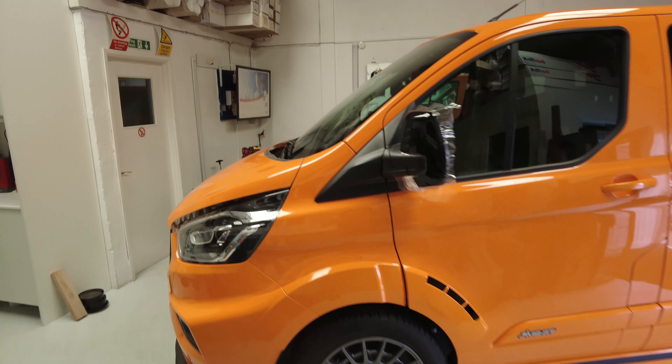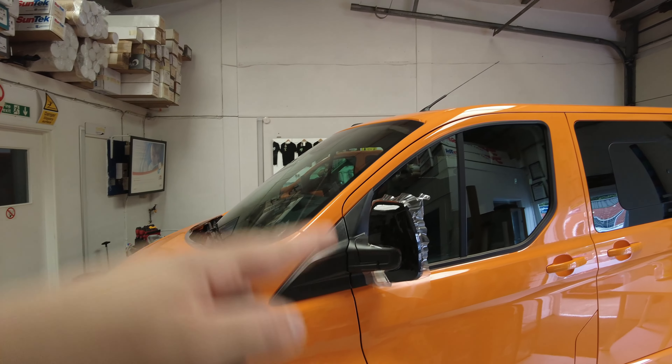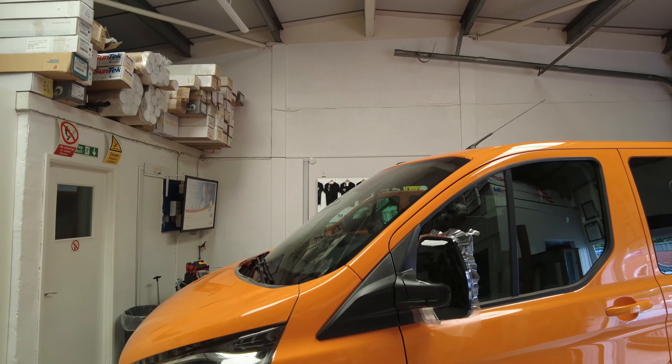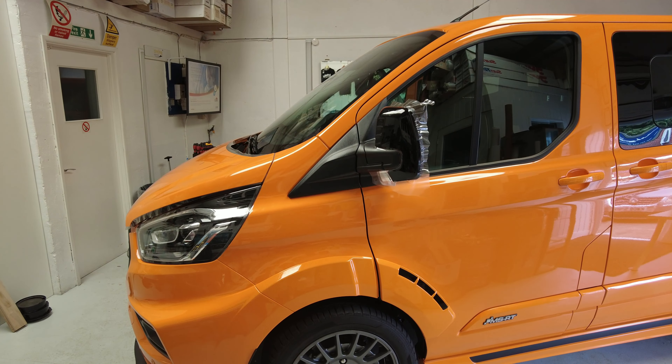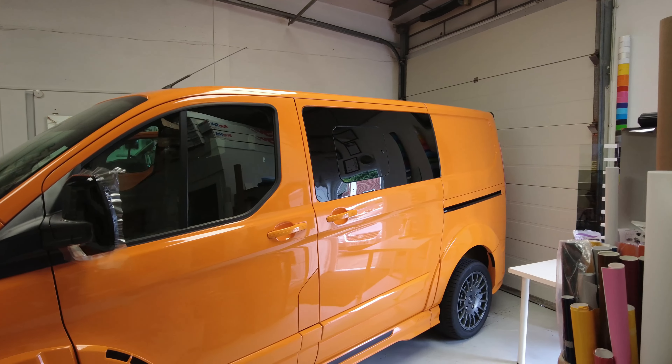I didn't get everything I wanted to get done today. I've got the bonnet on, the wing mirror on this side, and the lights are on on either side. Tomorrow is going to be a bit of a fun day — I'm going to have to try and get the rest on so it can dry, and Lee can collect it Friday afternoon because he wants it back for the weekend. See you tomorrow.